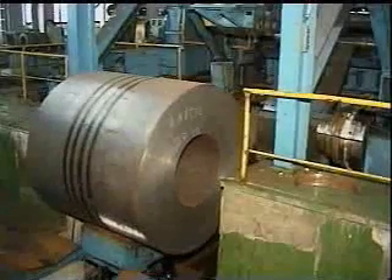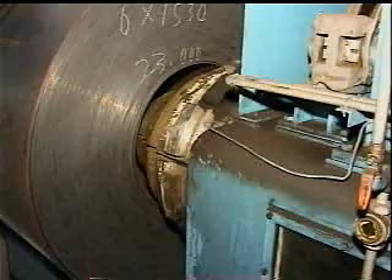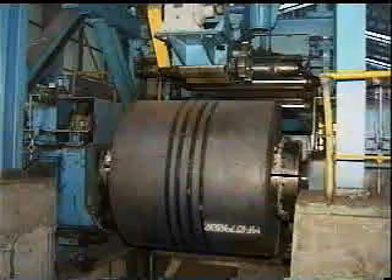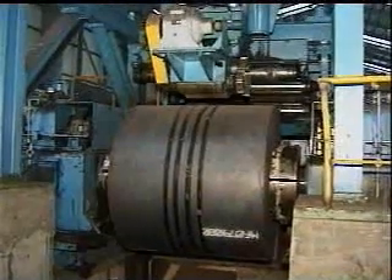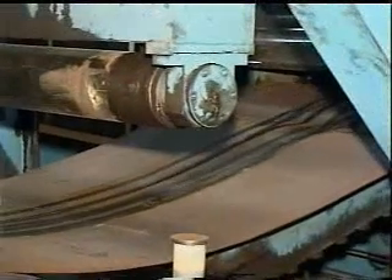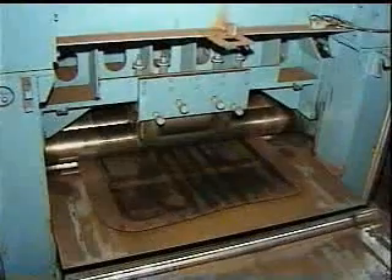Daehun's shear line for heavy gauge has two different types: flying die set shear and flying shear. Both can cut the maximum 16mm thickness coils. The sheet products are used to manufacture containers, ships, automobile frames, etc.